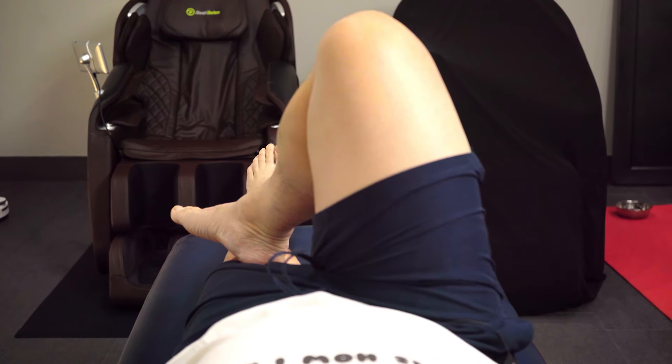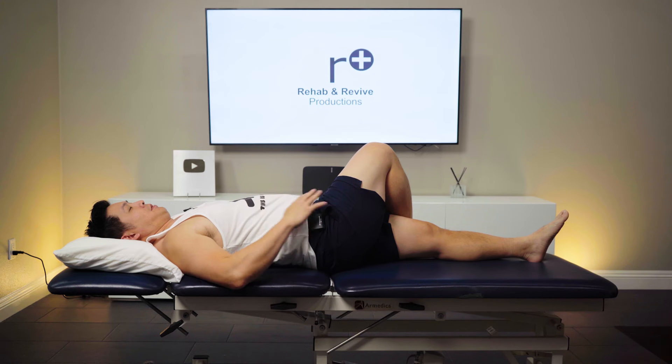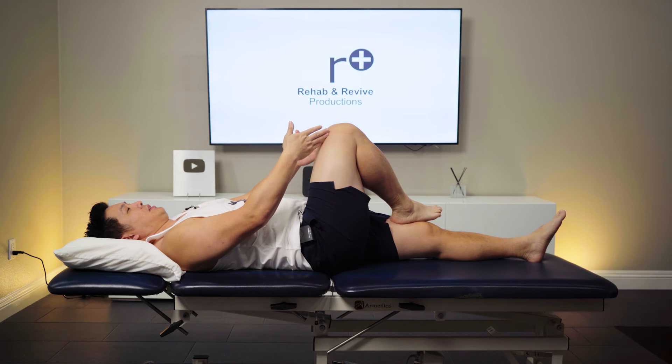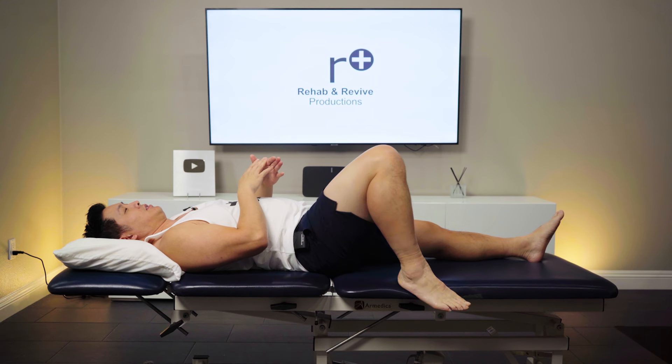Then we move to the second position, which is up here. Third is a cross, but you've got to keep your back flat — if you can't, then just stay at the previous one. And the last one is slightly outside.